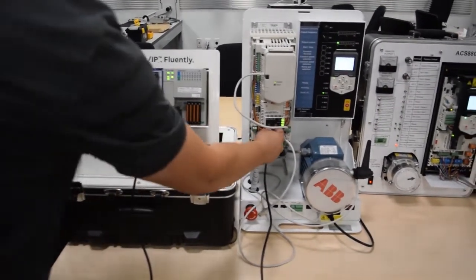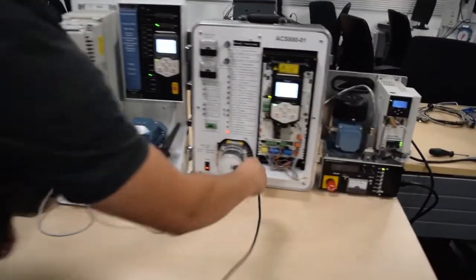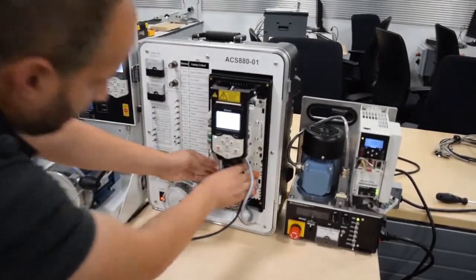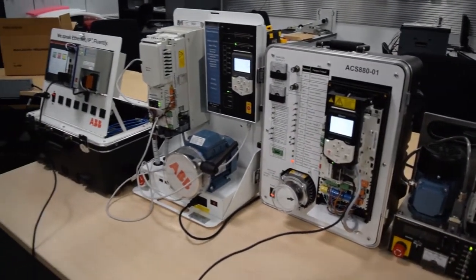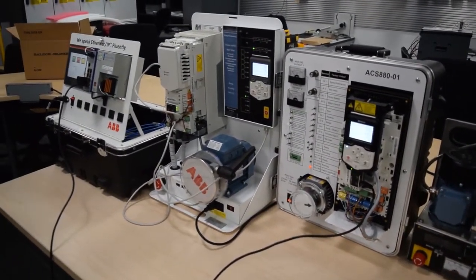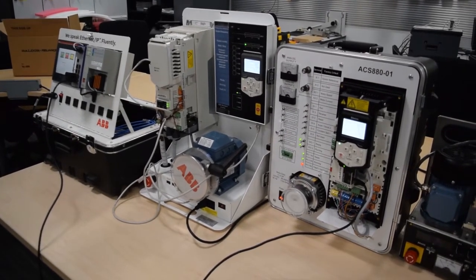I'll stop the drive, disconnect the ethernet cable, and then we'll go move on to our ACS 880 drive here. I'll plug it in. We'll wait till communications establishes. Once the communication establishes, I'll be able to start the drive and let it ramp up.